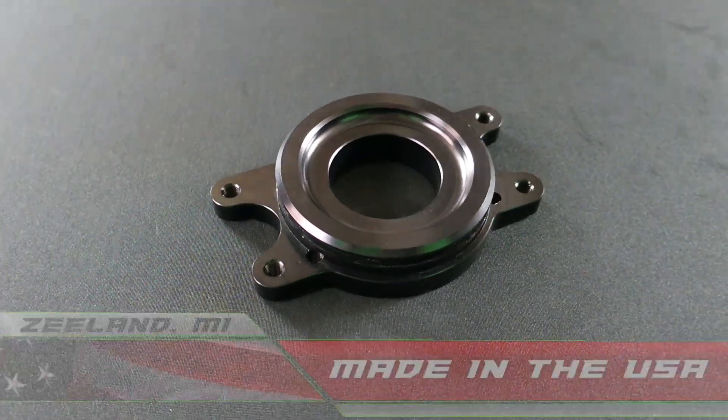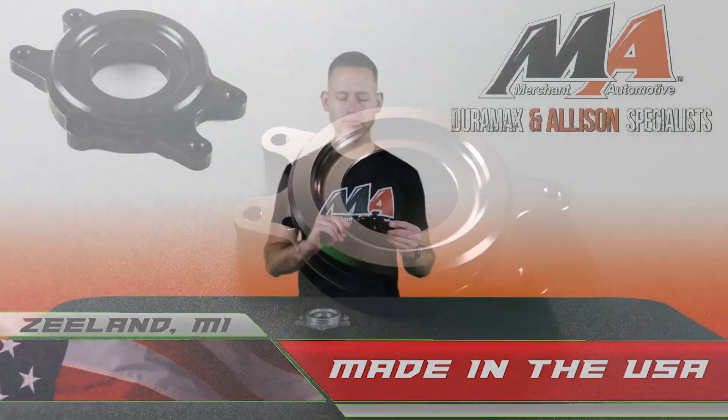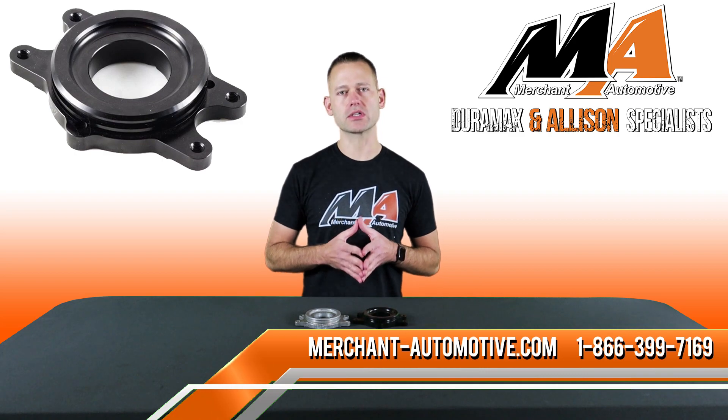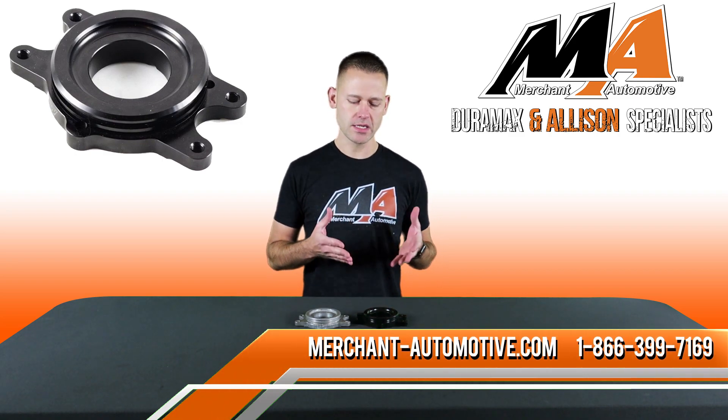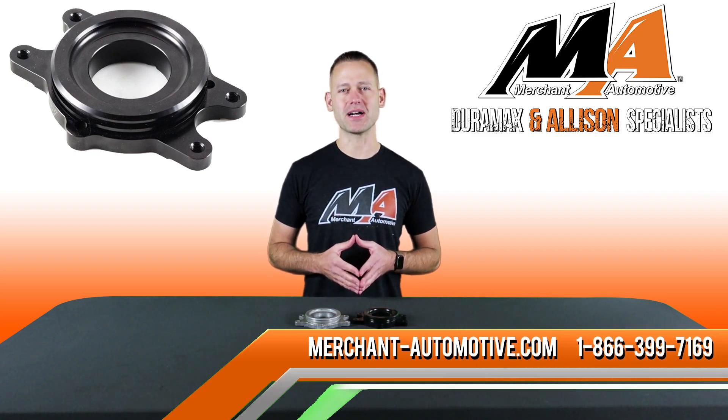So we have a cost-effective upgrade to the factory bracket made from billet 6061 aluminum, which we anodize black, and they fit the 2001 to 2010 Duramax trucks and also the 2011 to 2016 trucks when doing a CP3 conversion. Check them out today on our website or give us a call anytime. Thanks for watching.